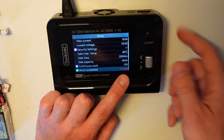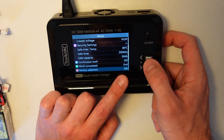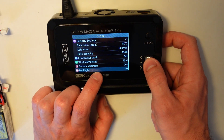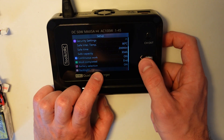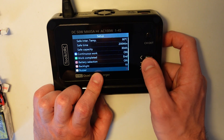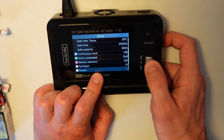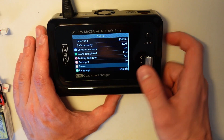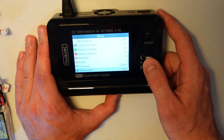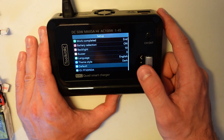Then you can select what to do on work end — like end the charge or trickle charge to keep pushing a bit. I put it on end. Then you can select profiles for batteries, the backlight, the buzzer strength, the buzzer noise, the language, and the style — I like dark.